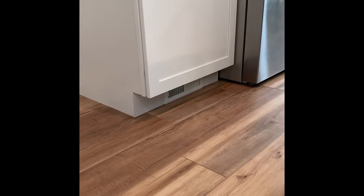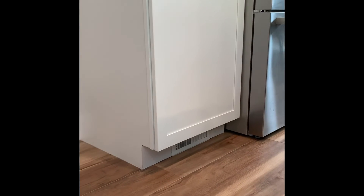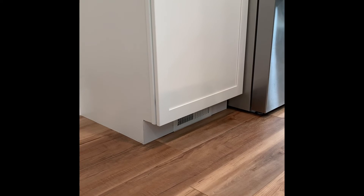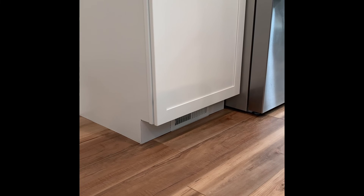The customer wants to detach this vent — the register that's underneath their pantry. They've got it closed off and just want to go ahead and get it capped from where it comes off of the supply trunk.